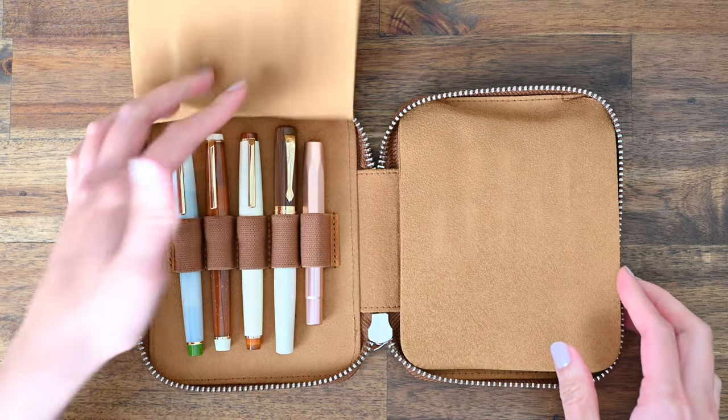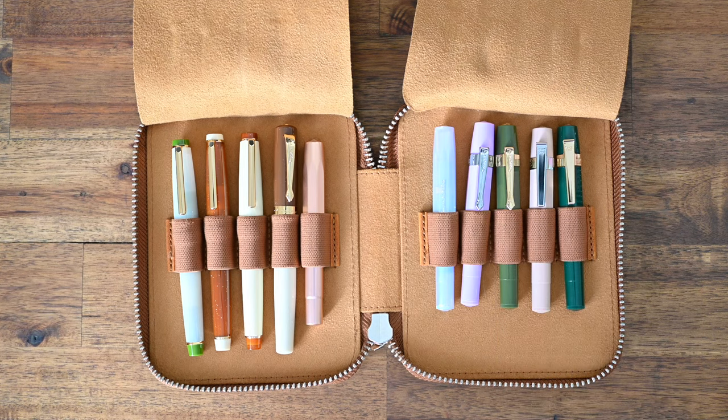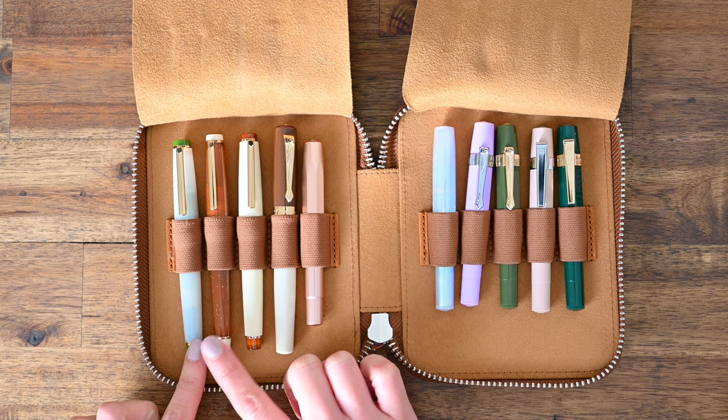In here I have my more affordable pens — my Kawecos and my Jin Hao 82 pens. I've been having a little fun with these Jin Hao 82 pens. I like to call these my matcha and coffee pens.